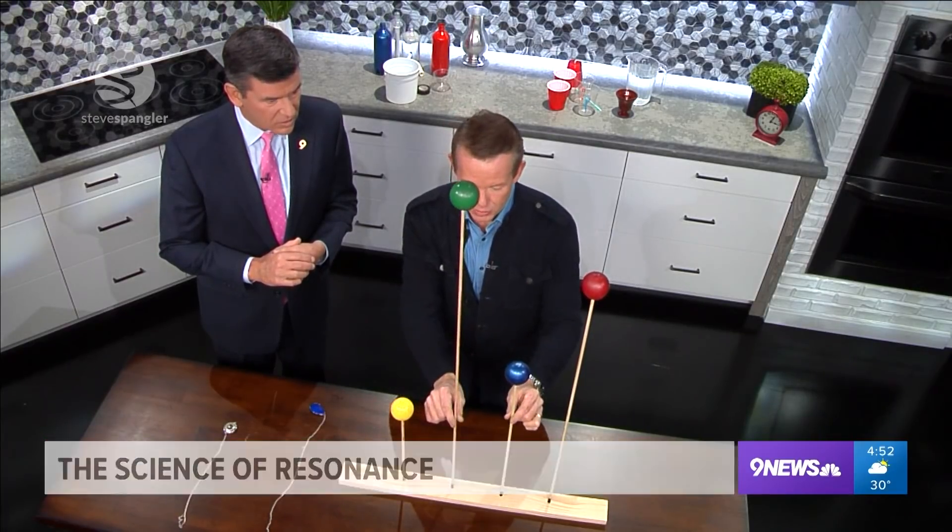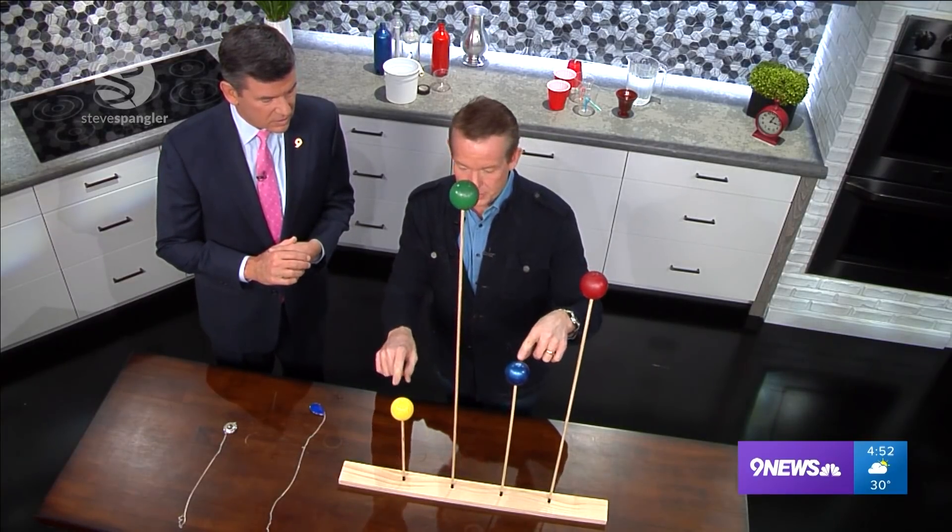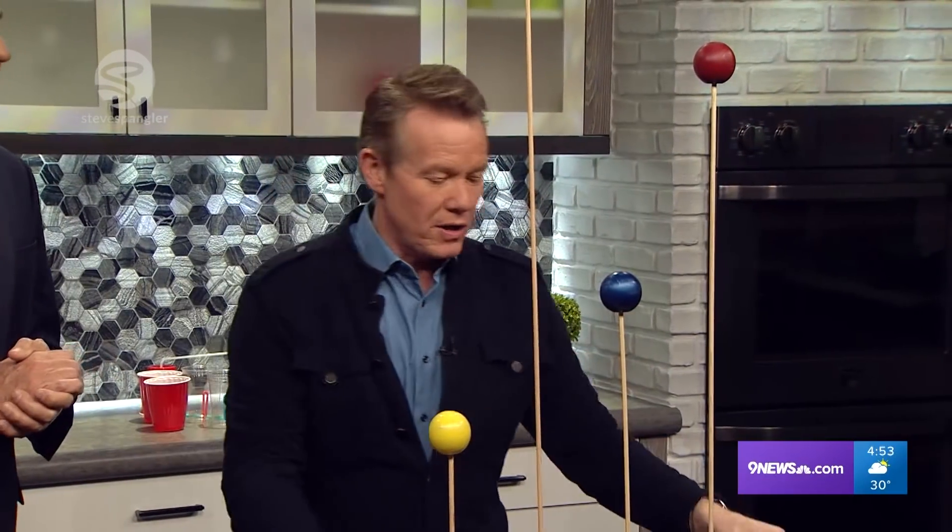A board, and the board has these dowel rods. I have these quarter-inch dowel rods or half-inch or something like that, and the spheres, colored spheres.